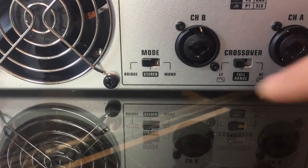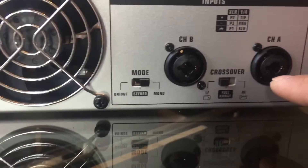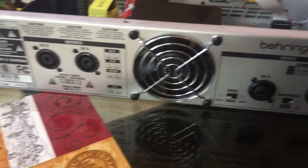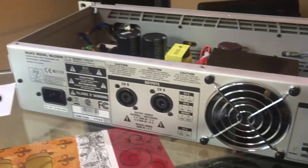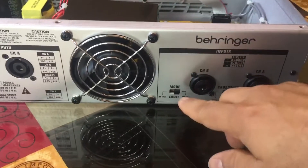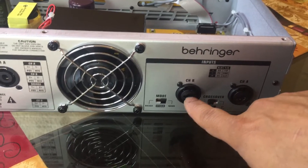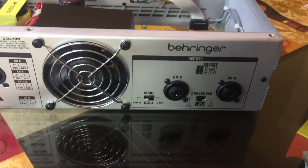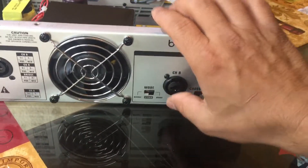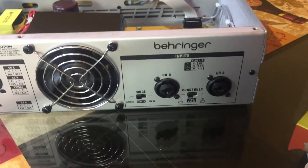On this side you have a mode switch that controls bridge mode, stereo, or mono. If you set it to mono, you only need to plug in one input and both speakers will play mono — no stereo sound. It equals one input coming out to two at the same channel. Then you have stereo, which is two separate channel inputs, left and right, giving you stereo outputs.